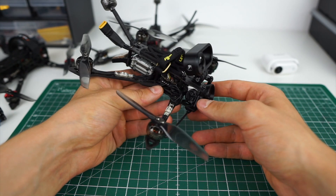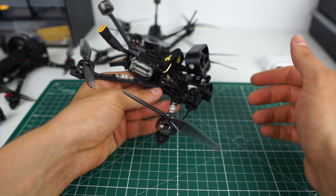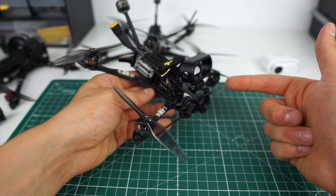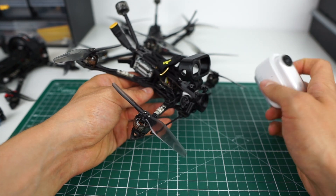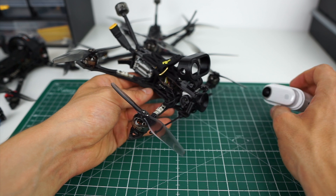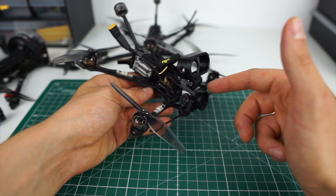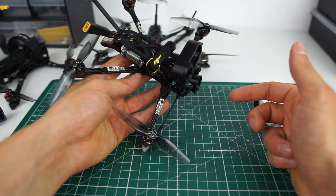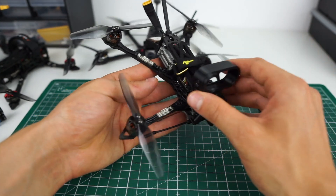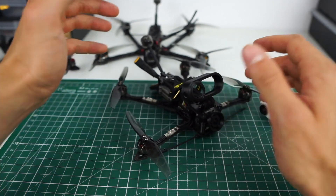Overall, we've reached a really impressive level of technology for a sub-250 build: 50 Mbit HD footage in your goggles, a stabilized HD camera with very decent footage, and up to 30 minutes of flight time — a bit less with the heavier setup. I'm still running 1404 motors, so it's a really good evolution of the micro long-range.